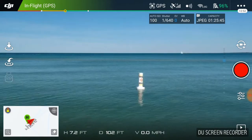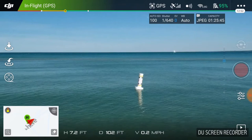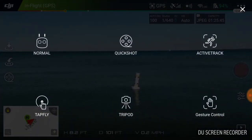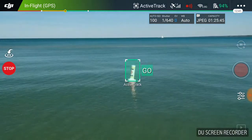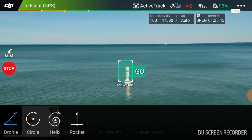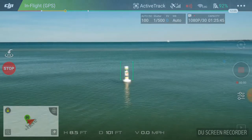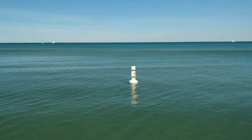What I'm going to do is head over to quick shot mode. I'm going to hop into quick shot mode. I don't want a droney - I want circle. So I'm going to say OK and go. Now what I should be doing is getting some circle footage of this buoy.